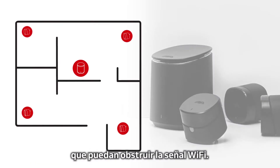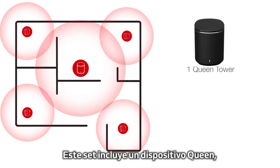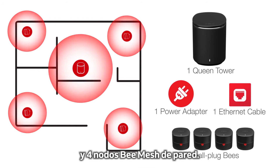The flexible M2 Hive is perfect for condos or homes with many Wi-Fi obstructing walls. Included in this set: one queen tower, power adapter, ethernet cable, and four wall plug B-mesh nodes.